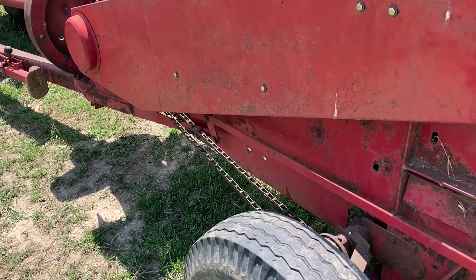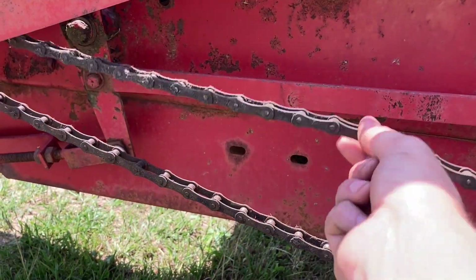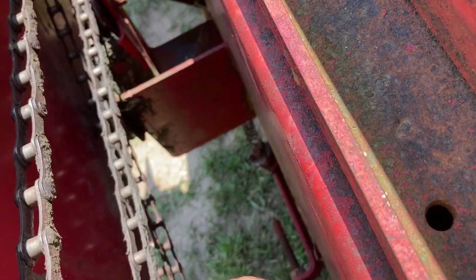The next thing I checked out was the tension of all the chains. These chains were extremely loose — a ton of play in there. Not ideal, but not necessarily a deal breaker either. Nonetheless, this is something I'm going to need to address right away and get them tightened up.